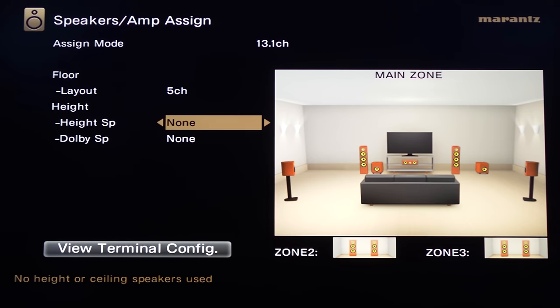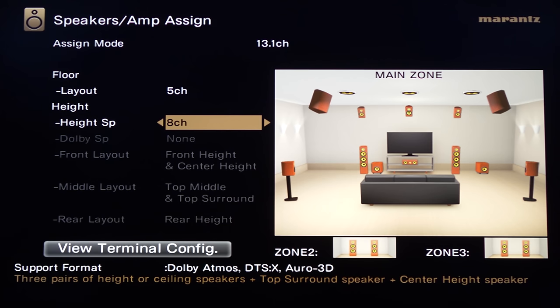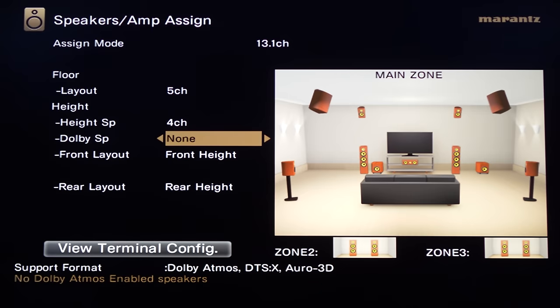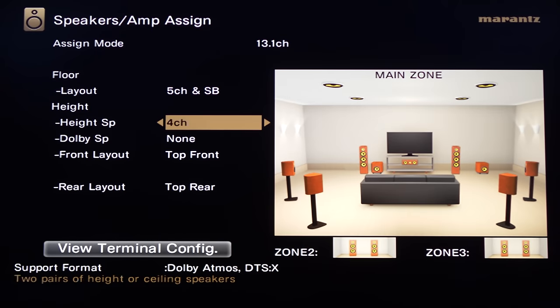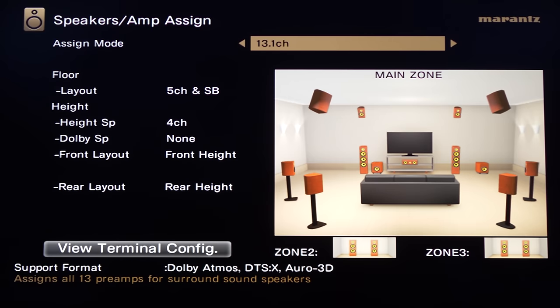Under height speakers you'll determine how many overheads you've got. For my setup I'll only be needing four. If you choose five, the Voice of God speaker pops up for all you Auro 3D users. You can have up to eight speakers over your head. If you're using Atmos-enabled bounce speakers, you can specify that here. Another option is an 11.1 bi-amp setting — if you're running a 7.2.4 setup you can select an unused pre-out to bi-amp your front channels, or run two sets of front channels.